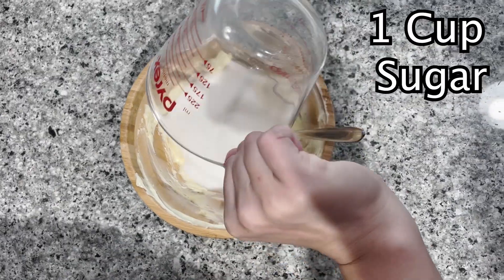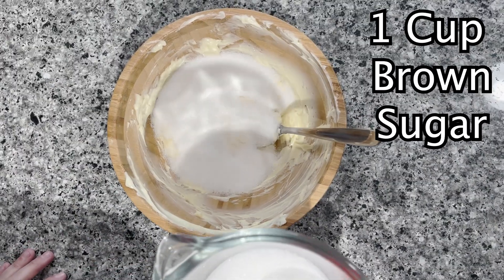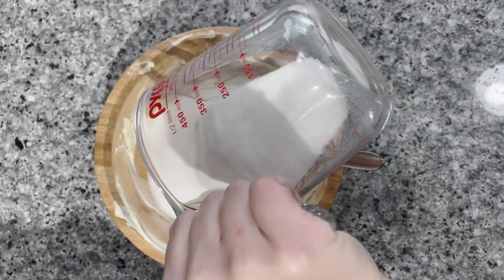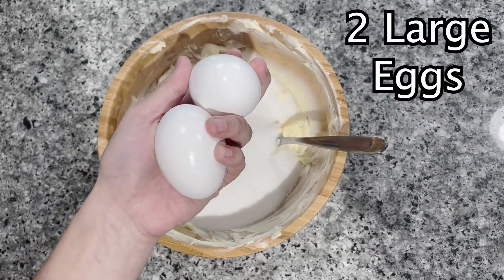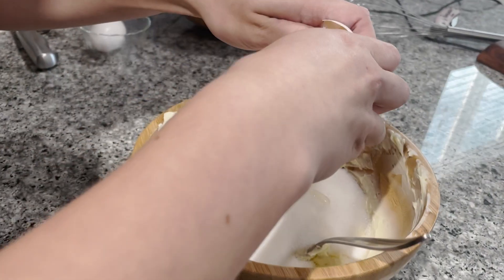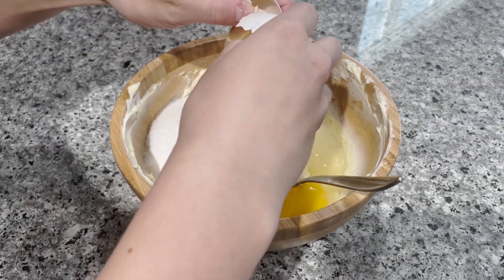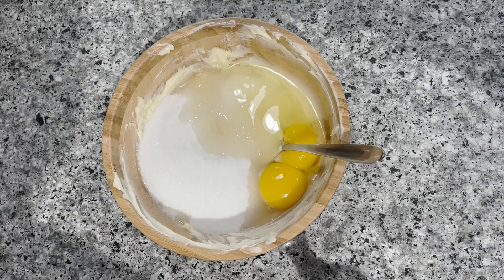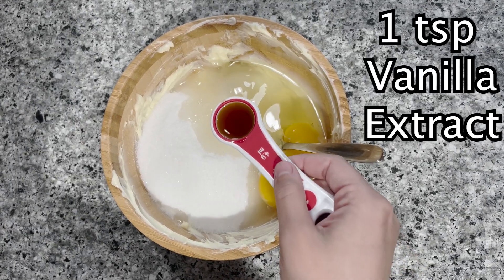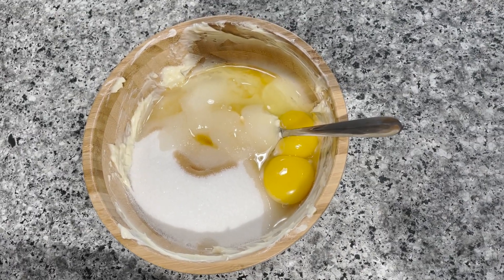Then add in sugar. Then add one cup brown sugar — I'm using white sugar because I didn't have any brown sugar. Then add two large eggs, then one teaspoon of vanilla extract. Then beat until well combined.